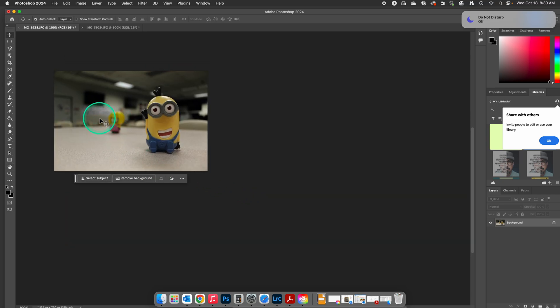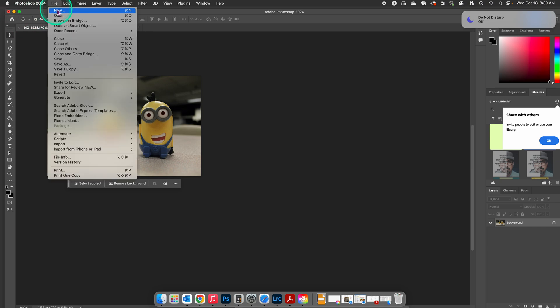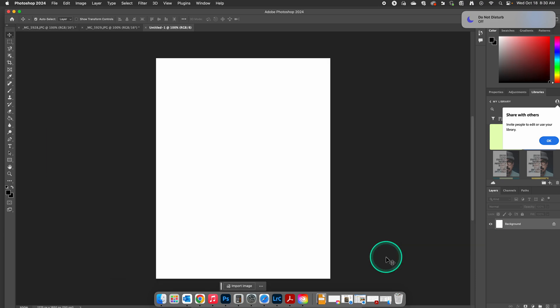Now we need to make our background. Depending on the instructions, but for this particular assignment, we're going to change it to eight and a half by 11. So we're going to go up here to File, to New. From there, we are going to change our width to 8.5 and our height to 11, and we want our resolution to match, so we're at 150 with a white background. Make sure that's white. Make sure this says pixels per inch, and also make sure that this is at inches. I'm going to click on Create.